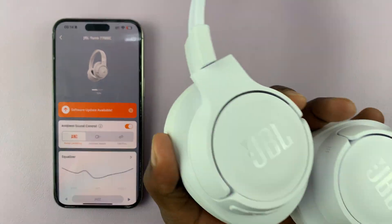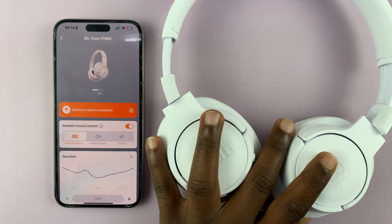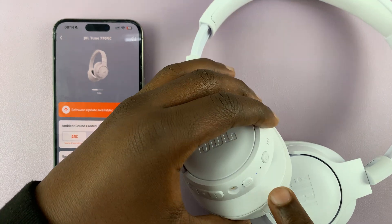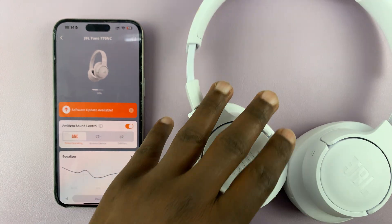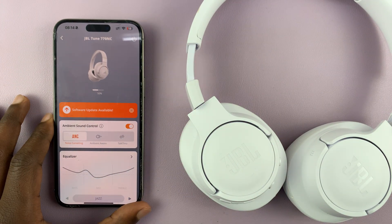I have the JBL Tune 770 noise cancelling headphones and I'll be showing you how to update these headphones. The first thing you need to do is make sure the headphones are on, connected to your phone, and then you've launched the JBL headphones app.